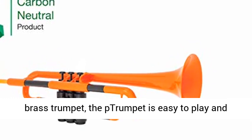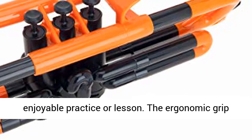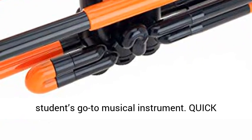Lightweight — half the weight of a brass trumpet — the pTrumpet is easy to play and hold, promoting good form and allowing for an enjoyable practice or lesson. The ergonomic grip is perfect for hands of any size, making it a student's go-to musical instrument.